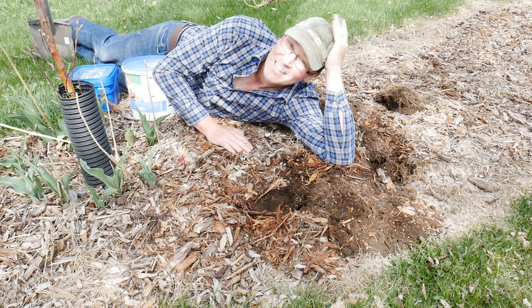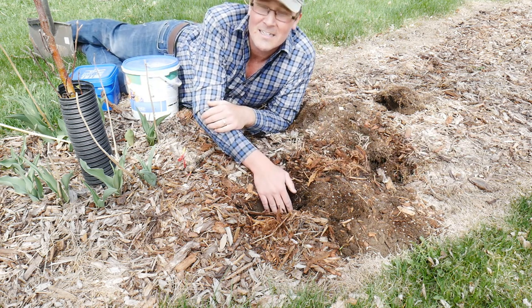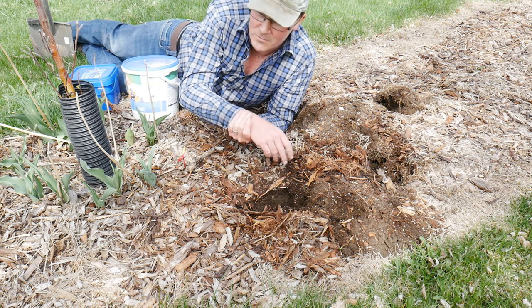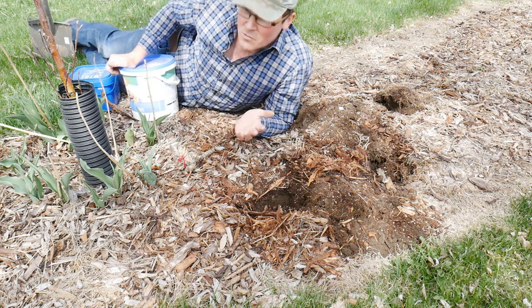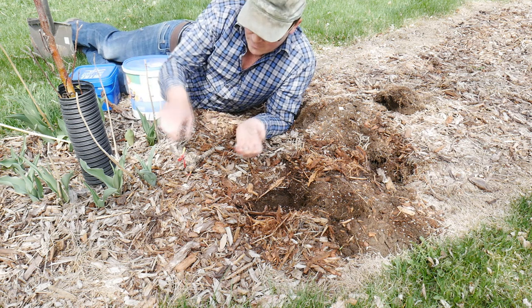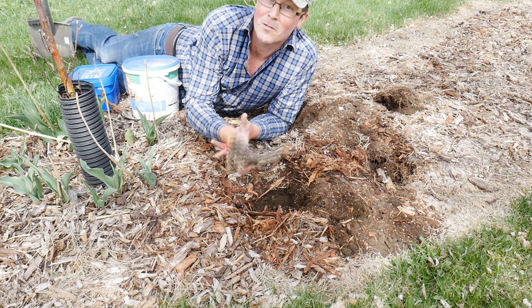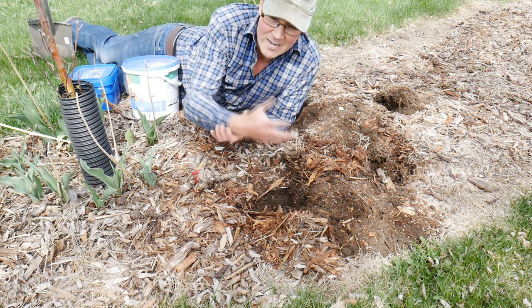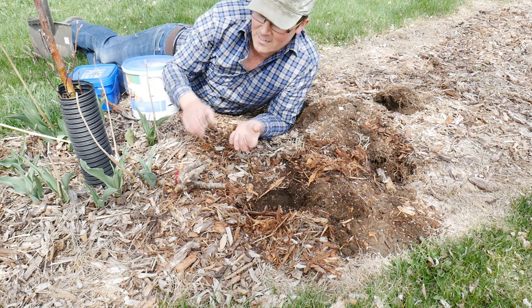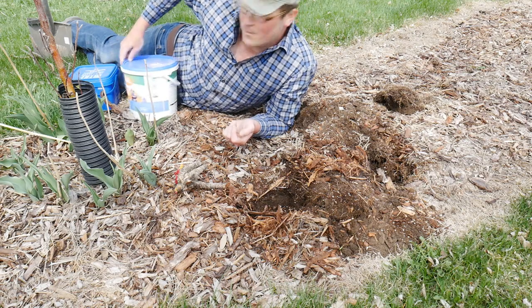Now that you've got your hole dug, the next thing to do is what you're going to put in your hole. I always like to make sure that I amend it — whether it's bone meal, which is always a good option, or some mycorrhizae, which is also a really good option. Both of those things are going to help the roots develop nice and quickly and strongly. It gives them a good boost of food and the mycorrhizae is fantastic for increasing those networks for nutrition and water absorption as well. So I always like to make sure that I put a little bit of that in each hole.